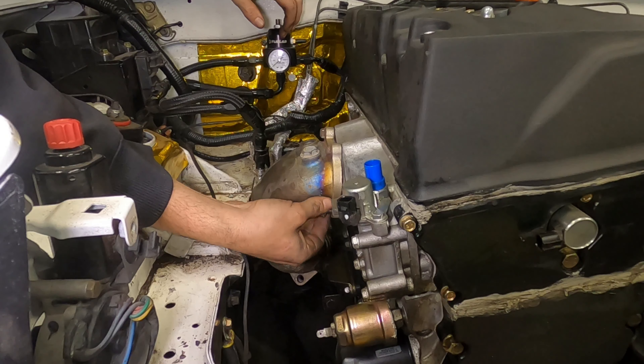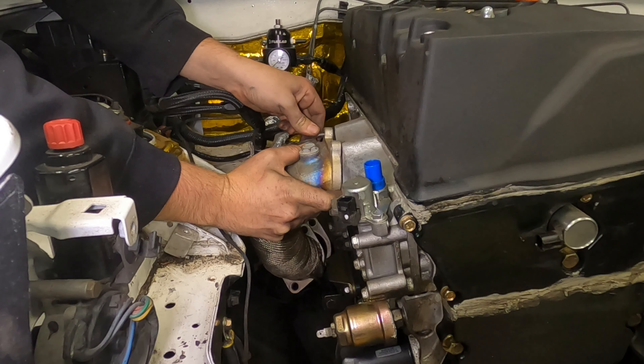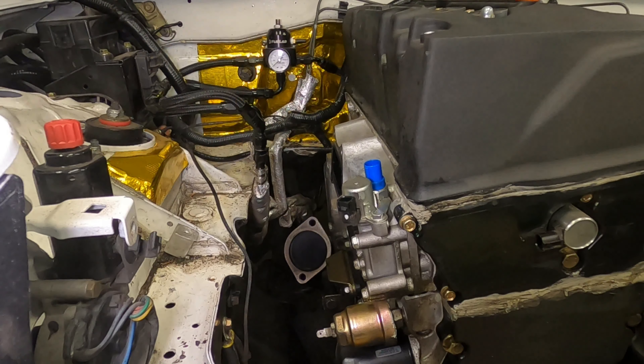We're going to get moving on this thing because my evenings are the only time I have to work on the car and I have a ton of work to do before the end of the week. First things first, let's change out of these clean-ish clothes into something more garage specific. I'm going to put you on a little selfie stick and carry you guys around for the entire process.